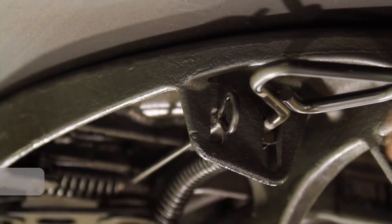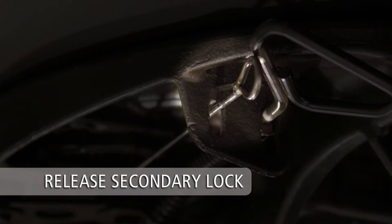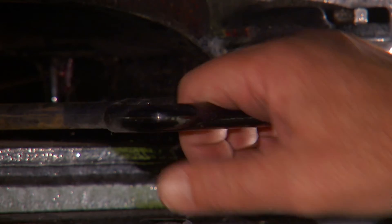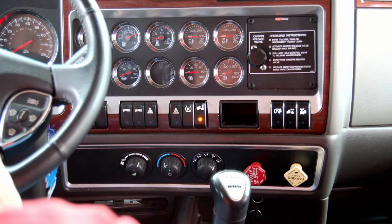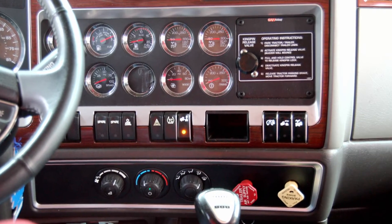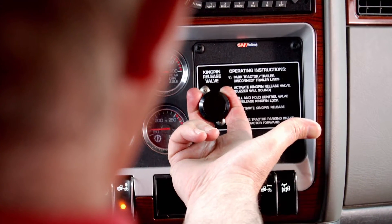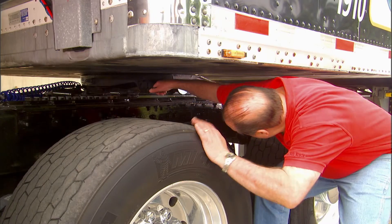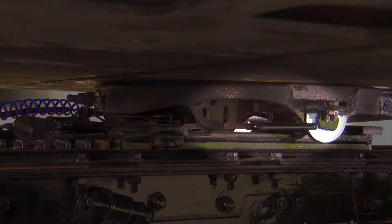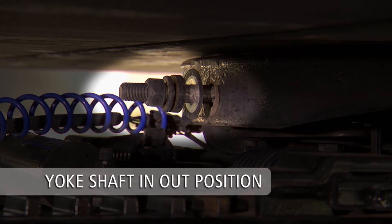Release the optional manual secondary lock if the fifth wheel is equipped with one. Now pull the release handle to disengage the fifth wheel locking mechanism. If the fifth wheel is air release equipped, pull and hold the fifth wheel release control valve until the locking mechanism opens and locks in place. Make sure the release handle is pulled out as far as it can go and that the lock mechanism is fully released. The yoke shaft nut and washer should be in the out position.